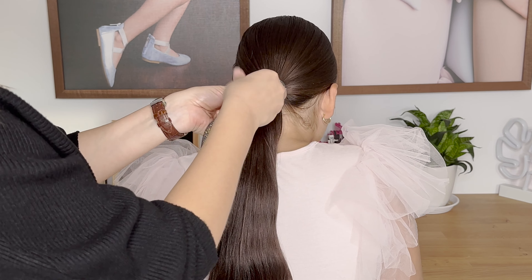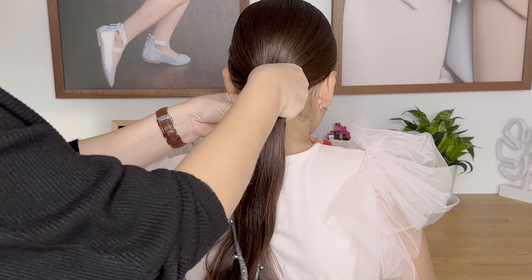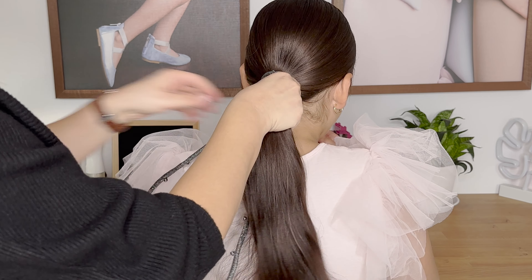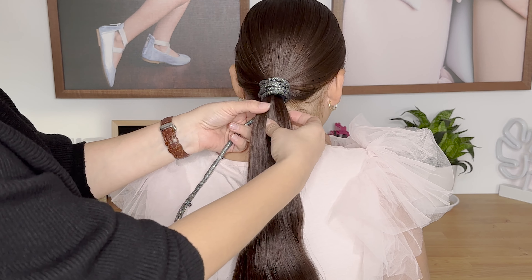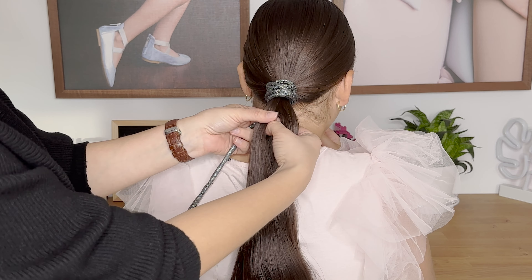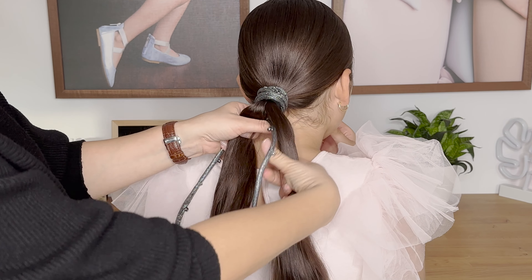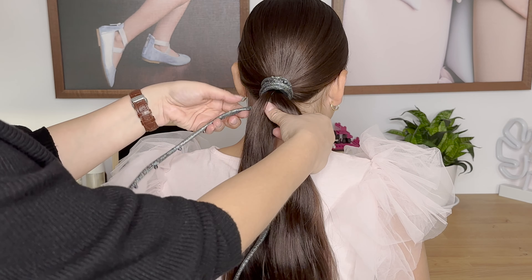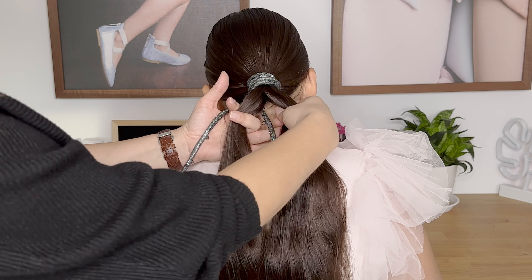I'm wrapping the bend around the hair tie just to keep the hair tie out of sight. Now split your ponytail into two equal strands and position your hair so that from the left you have a cord, then hair, cord, and hair.